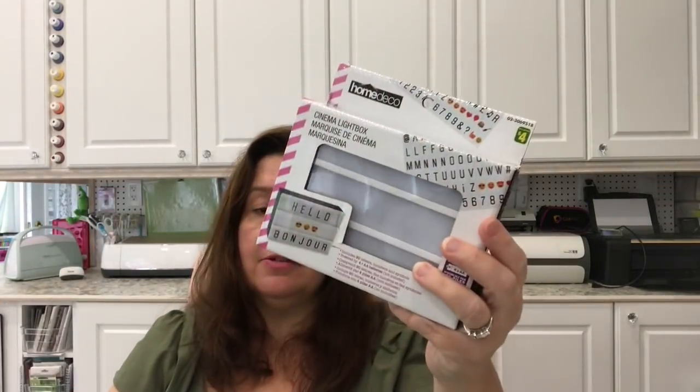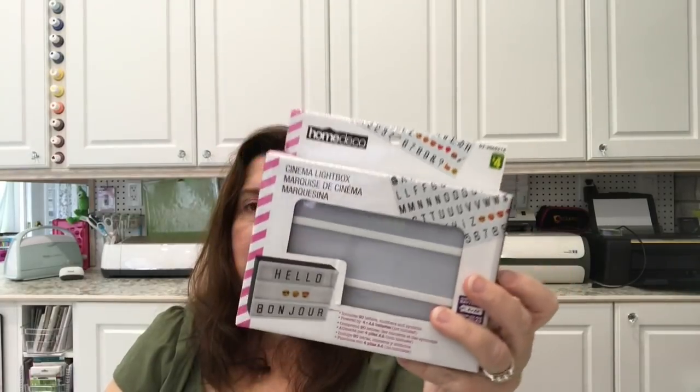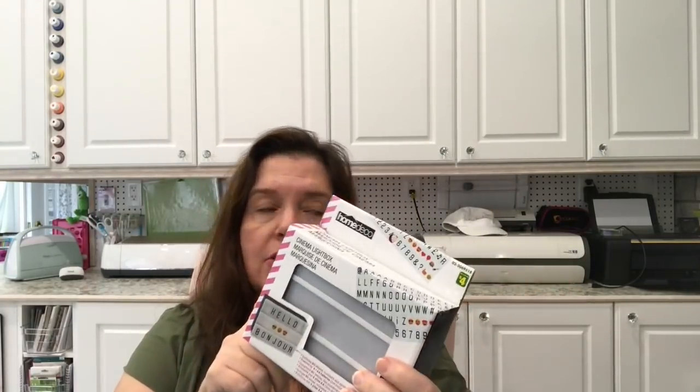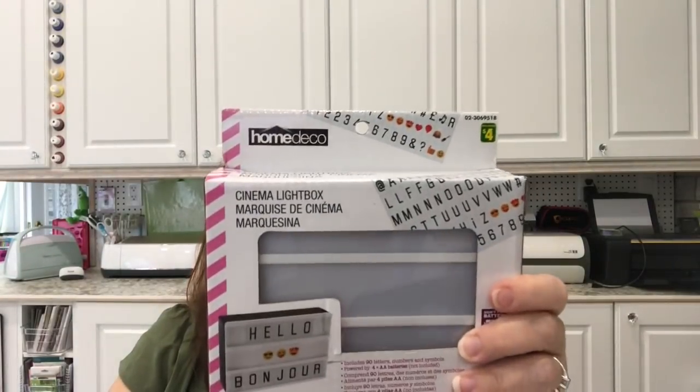I picked up another light box because they had quite a few at this store, and I just thought I would start using more of these when I'm filming videos. These are $4 — what a good deal. I saw these at Michael's and they were not four dollars.